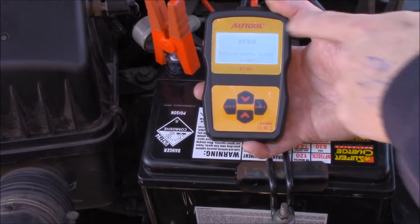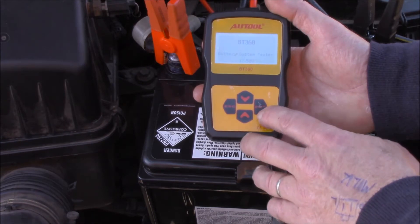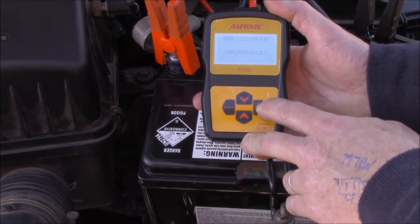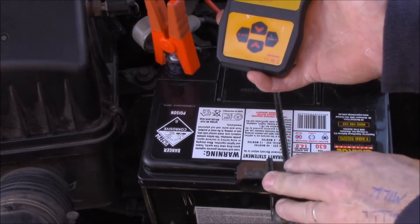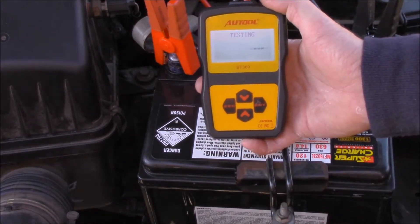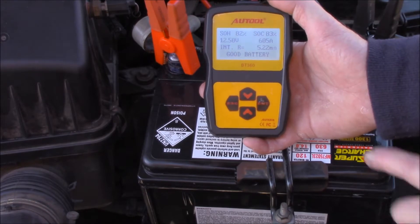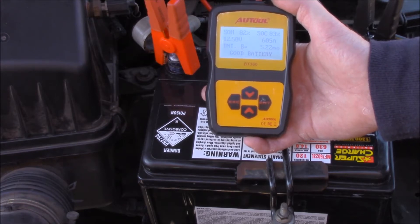I recently bought one of these Autol BT 360 battery testers. They're actually not too bad - I paid about 60 odd bucks for it from China. Setting it up: in vehicle, before charge, regular flooded, so it's a leaded one. The CCA in this particular case is 630. It's saying it's a good battery - the reason being this is a brand new one, I've had to replace the other one, the other one was crook. That gives us an indication that there's more to be blamed than just the battery here.